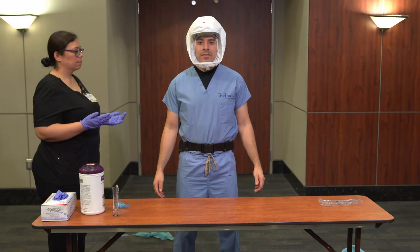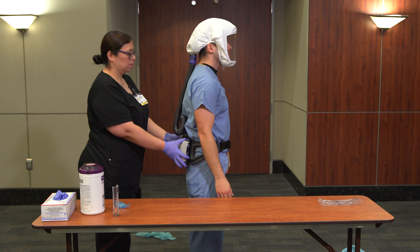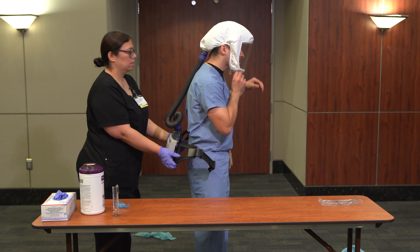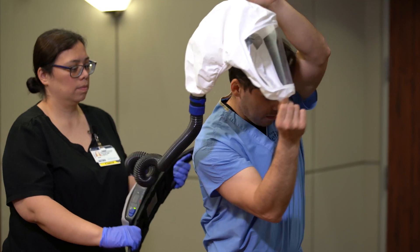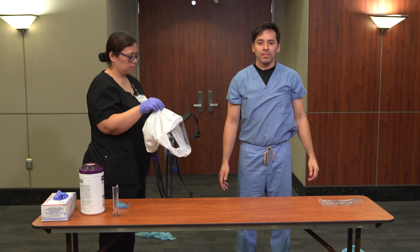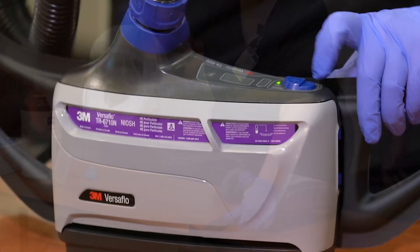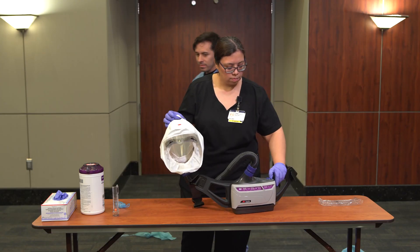To doff the PAPR, the buddy should perform hand hygiene and don gloves. Turn your back to the buddy and ask him or her to hold the blower assembly. Once the buddy has held onto the blower assembly, unbuckle the belt. Lean slightly forward and remove the head cover by pulling the loops at the top of the device and under the chin, lifting up and away from the head, and hand the head cover to the buddy. While holding the blower assembly, the buddy should grab the head cover from the caregiver — the device should remain on during this process. The buddy should then place the device on a clean surface and turn off the unit. The healthcare worker should wash their hands and exit the area.